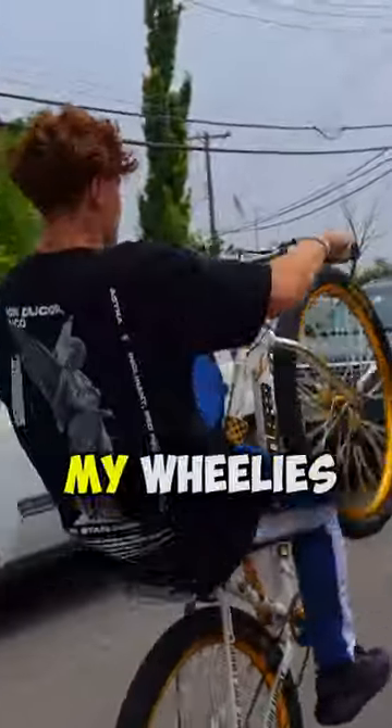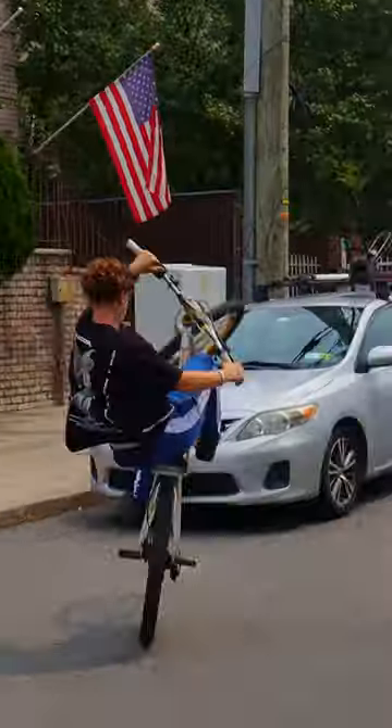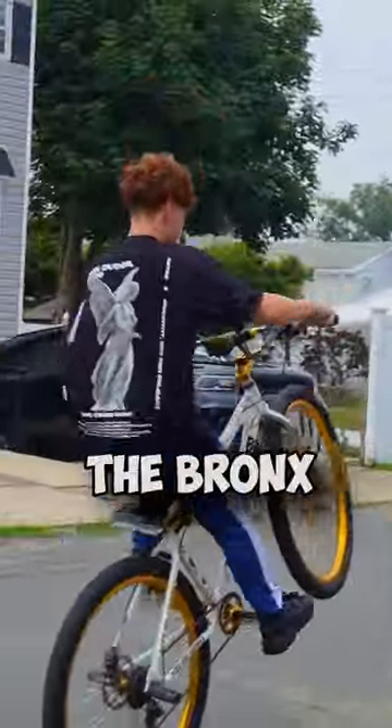I personally use these brakes on all my bikes to maximize my wheelies and combos, and even a lot of your favorite riders use these brakes as well. These brakes also come pre-bled out of the box so they're ready to use. They're so reliable — I feel like I could ride from the Bronx all the way to California.